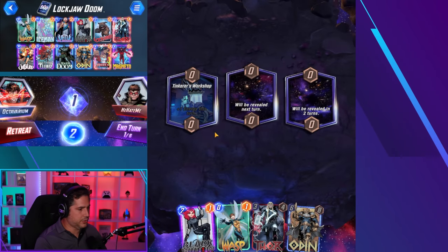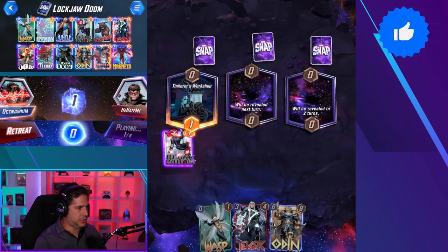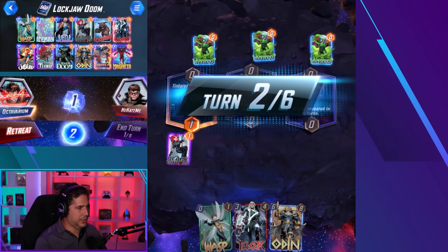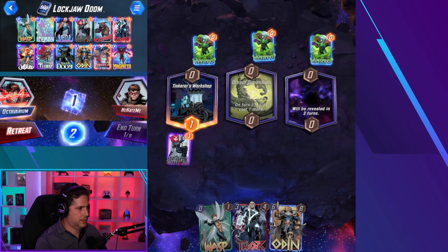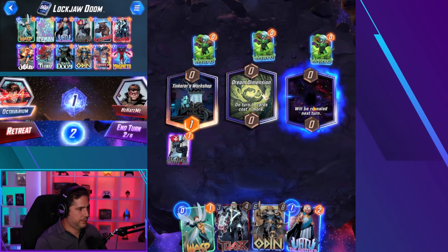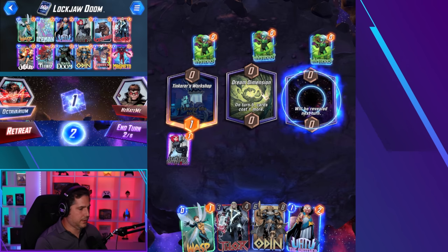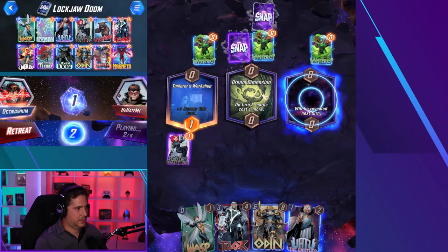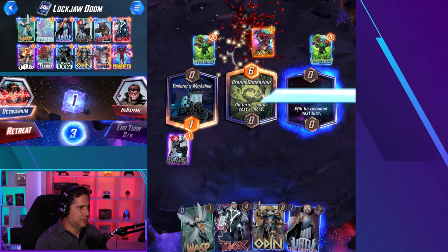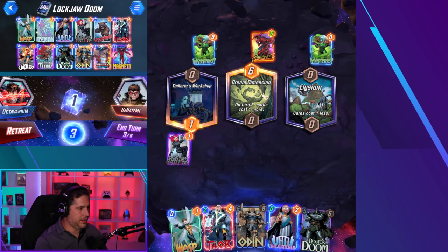Alright, gameplay clip one. We got Tinkerer's Workshop — I guess we just play Black Widow. He plays three cards, must be Mysterio. We've got Elysium — pretty good. I'm gonna hold Uatu for a sec. The Widow's Bite into... the perfect card — Carnage. Perfect card for dealing with Widow's Bite.